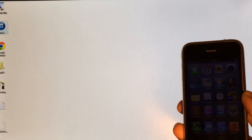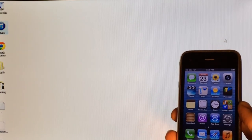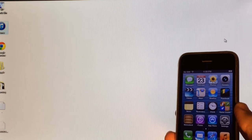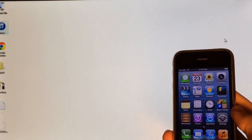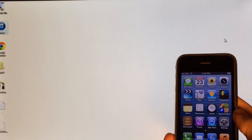Now this is a complete untethered jailbreak, meaning you will not have to plug your device back into your computer every time you turn it off in order to boot it fully back up — it will boot on its own. It will work only on the iPhone 4, the iPhone 3GS, and the iPod Touch 4th generation, and it works with both iOS 6.1.3 and 6.1.5.